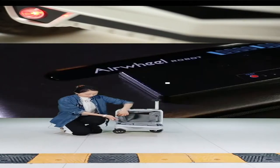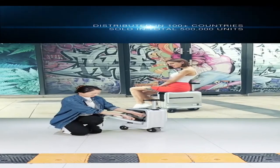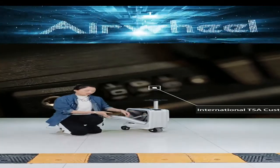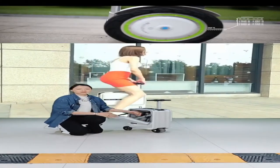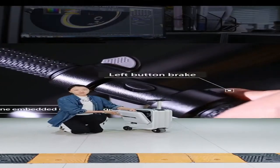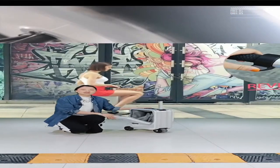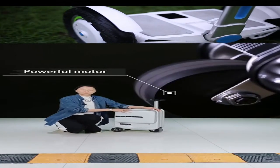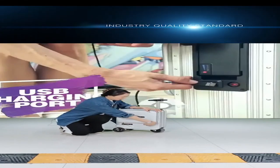The luggage also has a half-open design with small buckles on two sides. When you need the half-open function, just close this buckle and it will be half open — so you can take things in and out very conveniently, and the surface will not touch the ground. This is very convenient for checking your luggage at the airport.